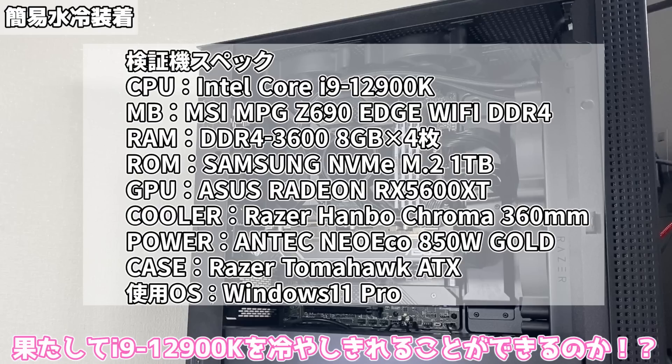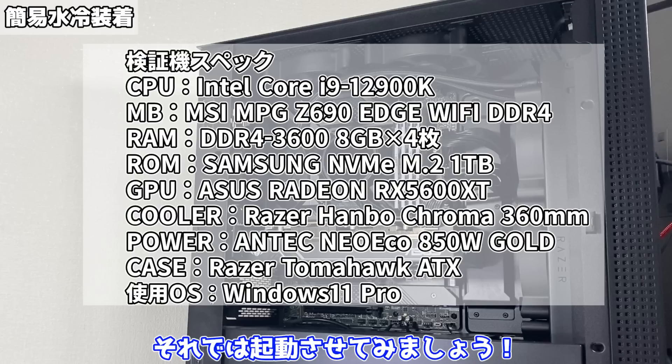はい、ということで結果的にはこうなりました。フロントに簡易水冷のラジエーターとファンが付いて、トップとリアに3枚組のファンをそれぞれ2枚と1枚取り付けました。これなら冷たい空気がまずラジエーターから入り、暖かい空気が上と後ろから抜けるようになりました。おお、これがいわゆるエアフローってやつね。ですです。あとこちらがこのパソコンのスペックとなります。果たしてi9-12900Kを冷やし切れることができるのか、それでは起動させてみましょう。